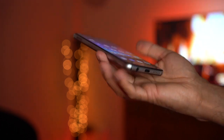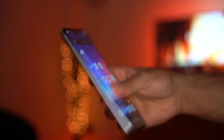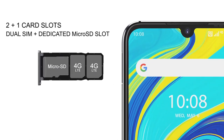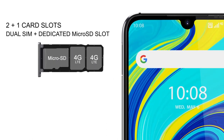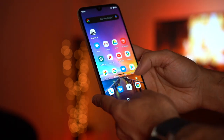It also has a headphone jack and stereo speakers at the bottom. On the right-hand side you have the volume controls and power button — no buttons along the top. You also have a SIM card tray which allows you to add two SIM cards and a TF micro SD card to expand your storage, so plenty of options there.